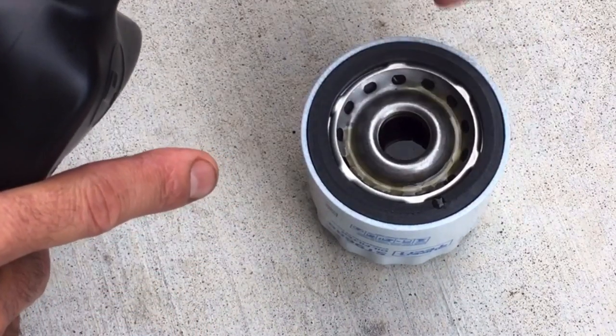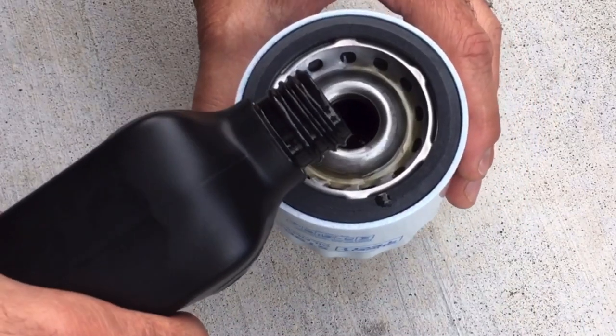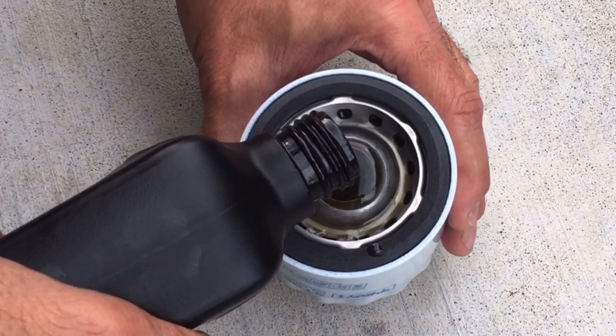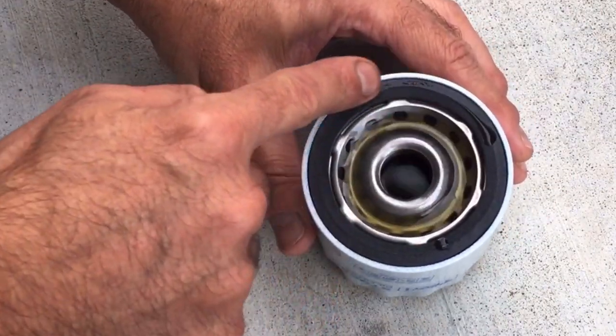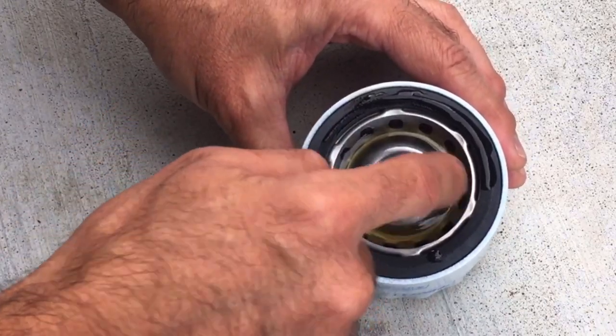You can see it starting to go down as the oil enters the filter. Normally without priming, the car would be running and the filter is doing that while the engine is running — that's the issue, the engine is not being lubricated during that dry time. That's why we do this. Now I'll just take my finger and lubricate this gasket.